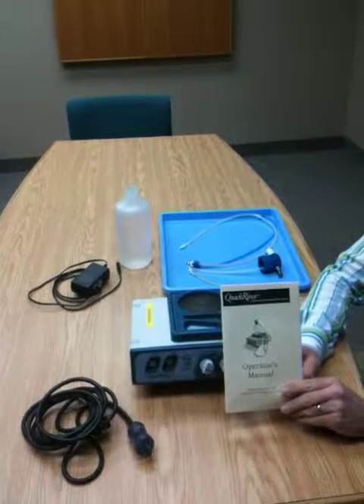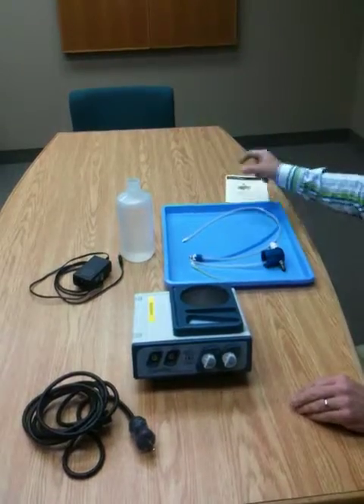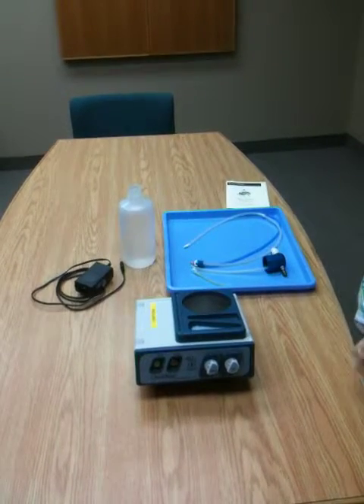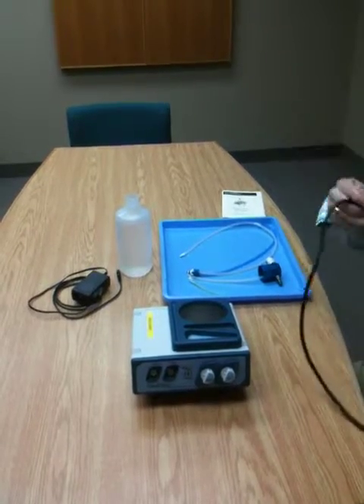This is the Quick Rinse Automated Rinse System by American Opti-Surgical. This video is just to demonstrate setup of the equipment for use. The equipment is designed to clean and rinse fecal handpieces and other instruments that are cannulated.